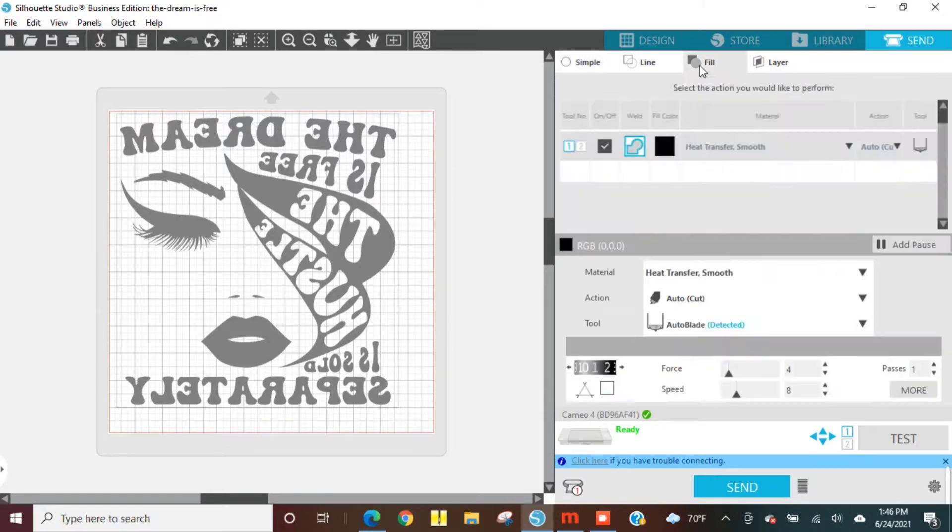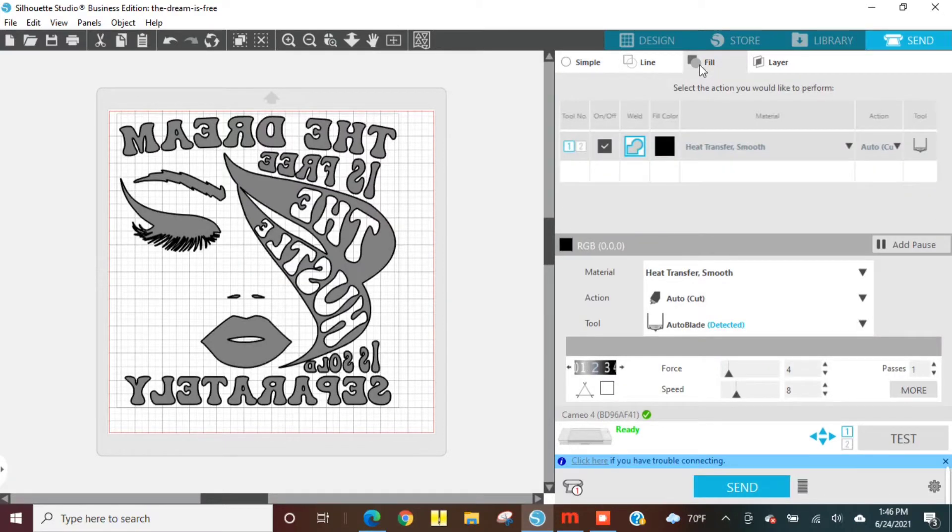I'm going to click Fill — I just visually like this setting the best. Then I'm going to make sure this is set to heat transfer smooth, because that's the type of material I'm using. For my settings I set it to 3 and then I up my force to 12 or 13 — that cuts best for me. Then we're going to go to the machine and load up our mat.